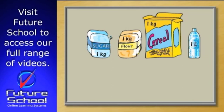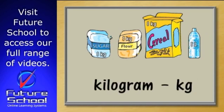If you want to know roughly how heavy 1kg is, have a look in the kitchen cupboard at home and see if you can find a 1kg bag of sugar or flour. It will be marked 1kg like this. That's the standard abbreviation for kilogram.